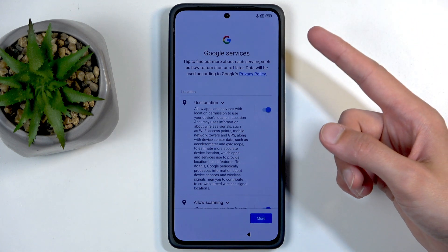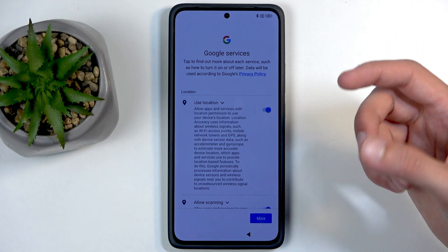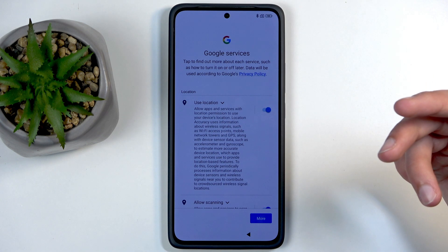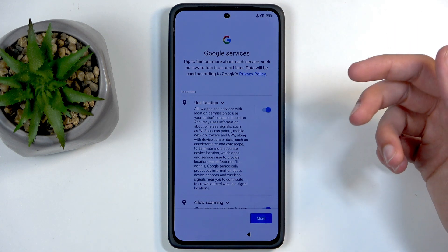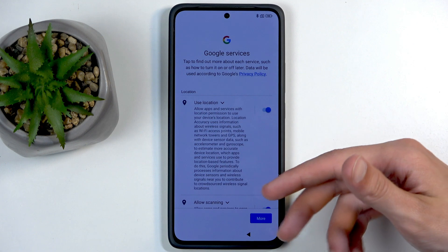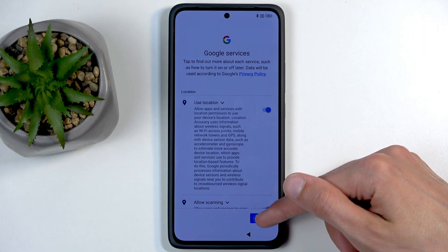If you choose to skip both the SIM and network steps, date and time might not be set automatically. Additionally, I won't be able to sign into a Google account, get software updates, or restore from backup — but that only applies during setup; you can change all of that afterward.